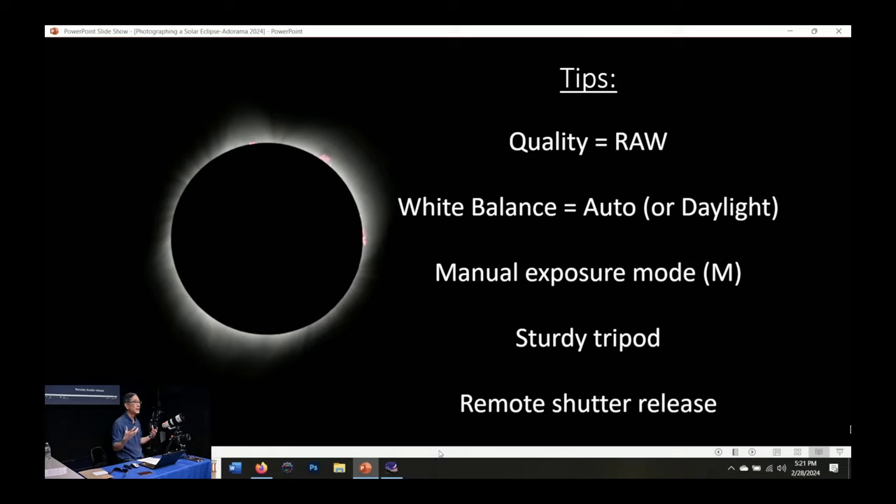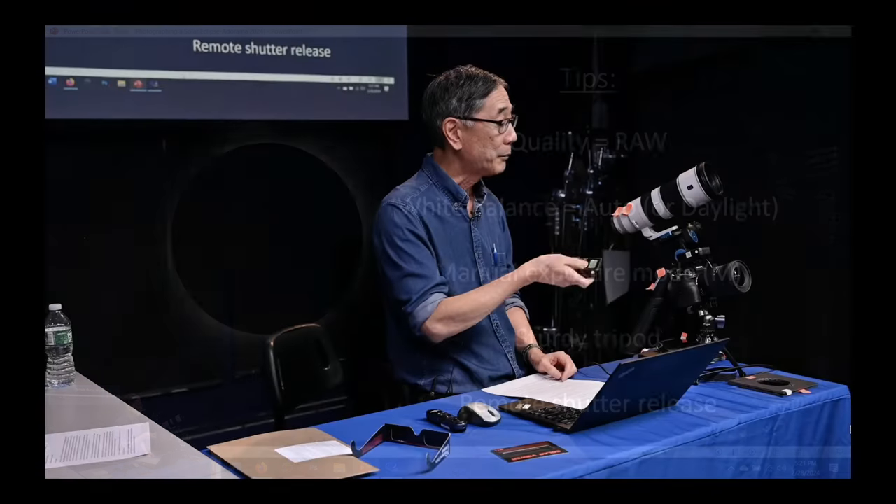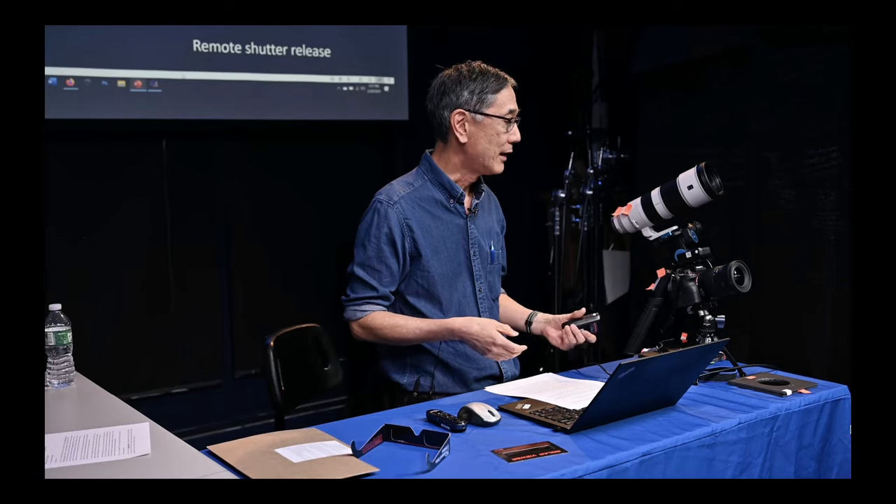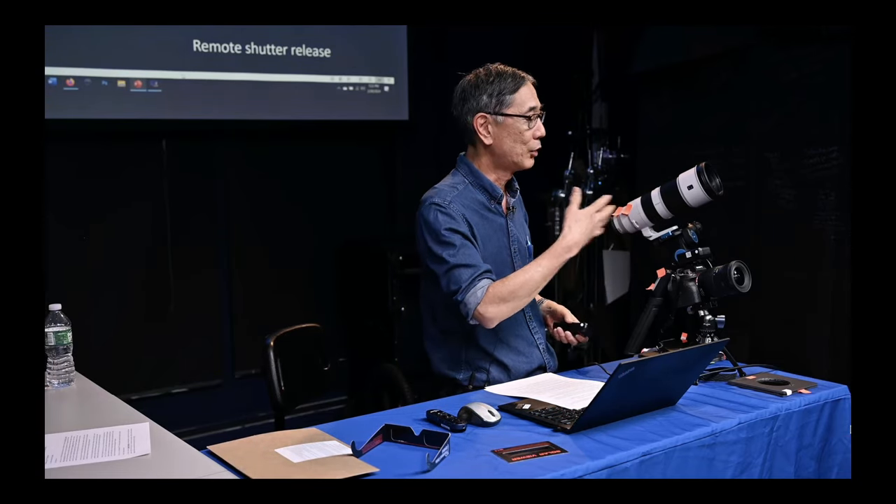A sturdy tripod is good — it doesn't have to be a big tripod, just something fairly sturdy. And a remote shutter release, especially a wireless one, would be great. You can use it to fire your camera, and with a wireless one you just have it in your hand — you can still be looking up at the eclipse during totality while taking pictures just by pressing your thumb on the remote. That really helps with the whole photography workflow.